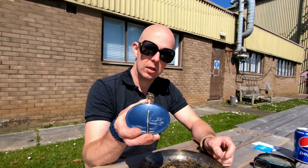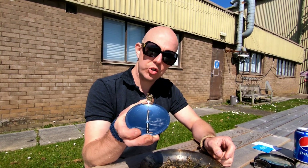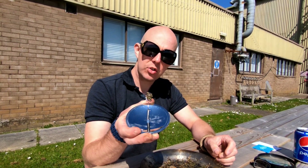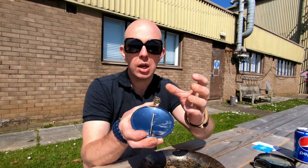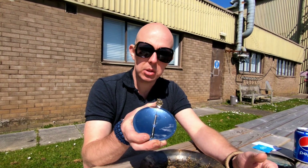Focusing that at the Sun. Once you're happy, you've built up a large area of it that's charring and burning, you can then blow that and transfer that into your tinder bundle.